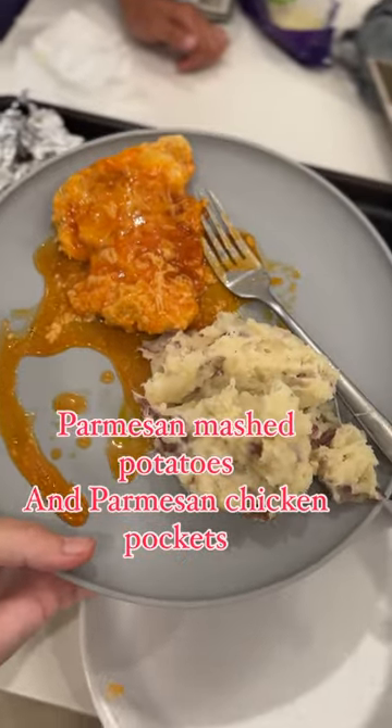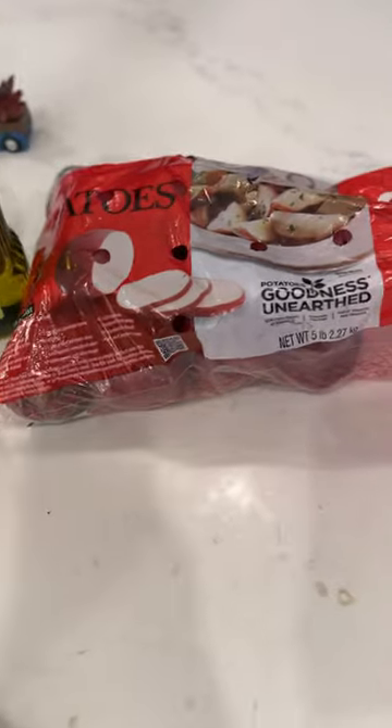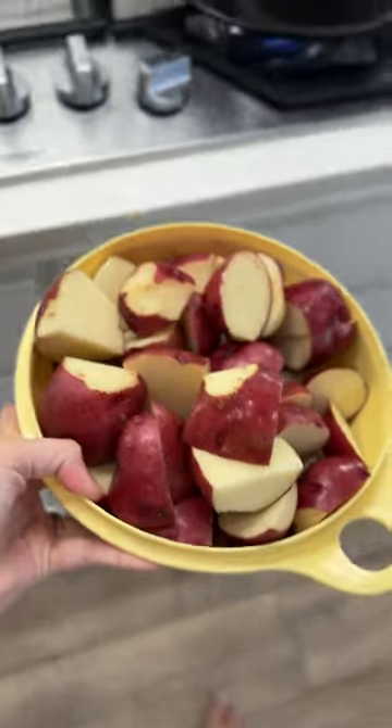Get cooking with me. Tonight it's Parmesan mashed potatoes and Parmesan chicken pockets. You need Parmesan cheese, avocado oil, 5 pounds of red potatoes, salt and pepper.